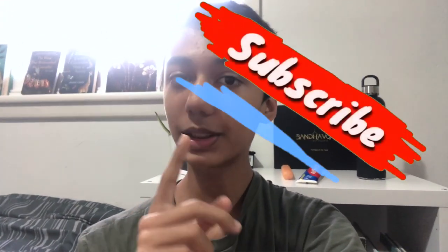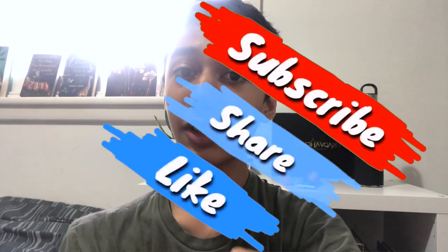Alright, I hope you guys enjoyed this video. If it provided value to you, be sure to subscribe to the channel and like this video. This is ABSE signing out — take care and goodbye!